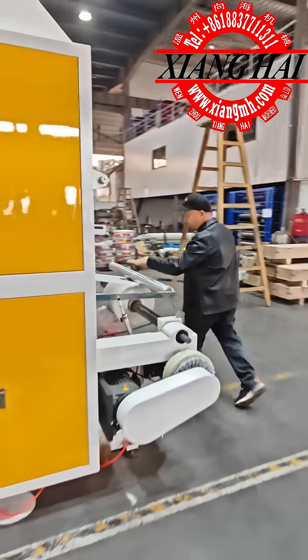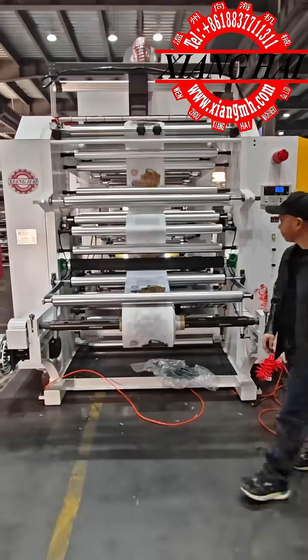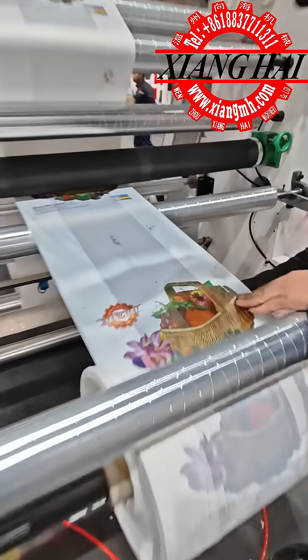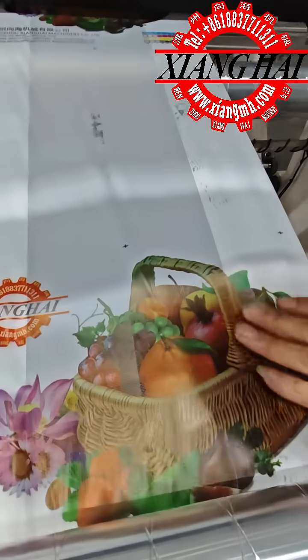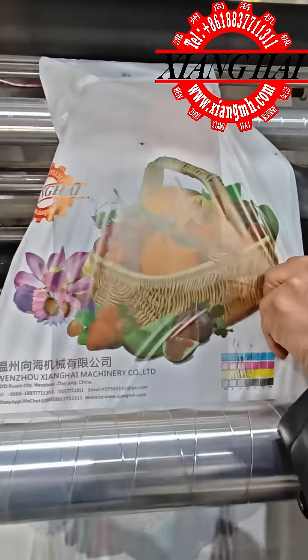This is the printing. Now I show the printing and I make a stop. You see, this is the printing — four color. Like this.